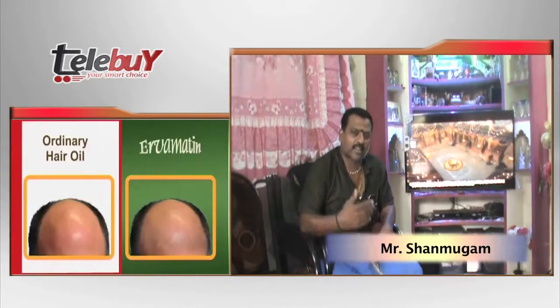My name is Sanmuram and I'm ready to show the installation. While I'm using the body kit, it is very easy to install the TV.